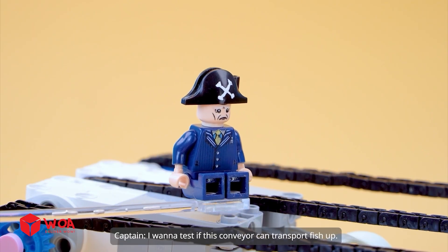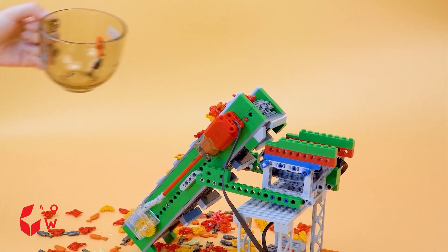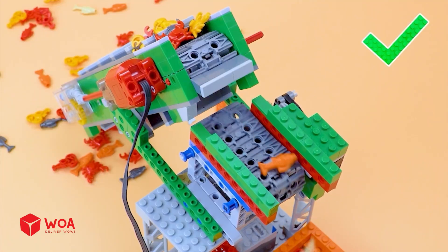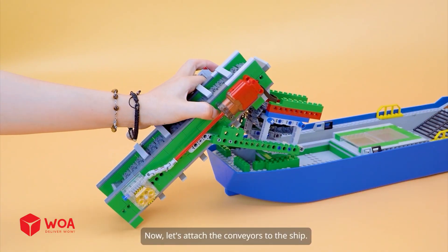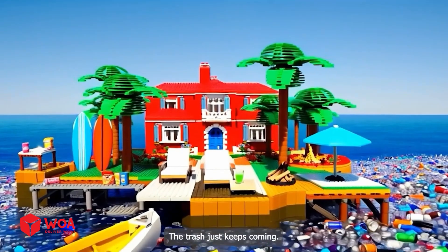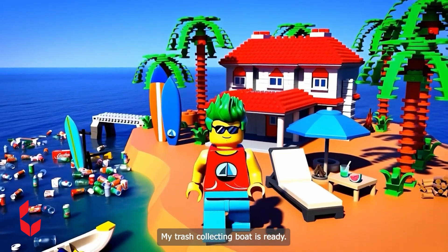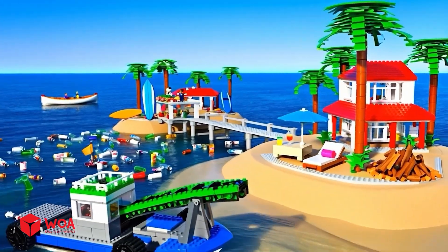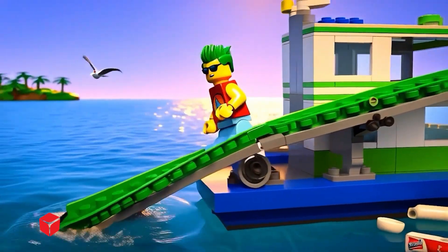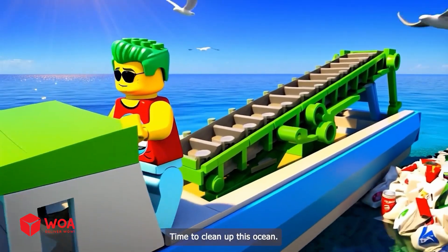I want to test if this conveyor can transport fish up. Lego fish and crab. Now let's attach the conveyors to the ship and add the wheelhouse. The trash just keeps coming. My trash collecting boat is ready. Let's run one final check — the conveyor belt's running smooth. Perfect. Time to clean up this ocean.